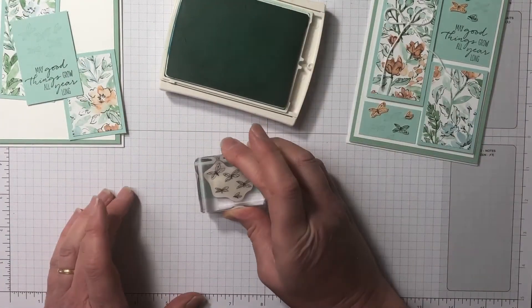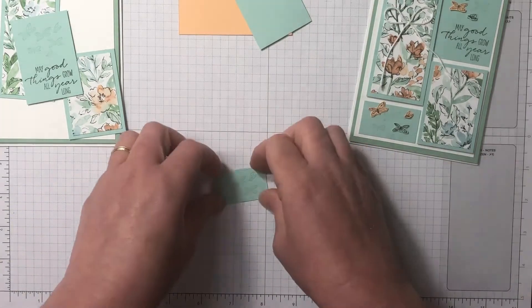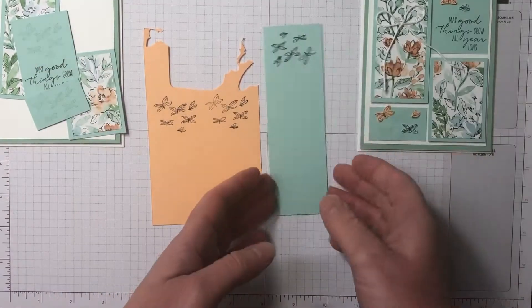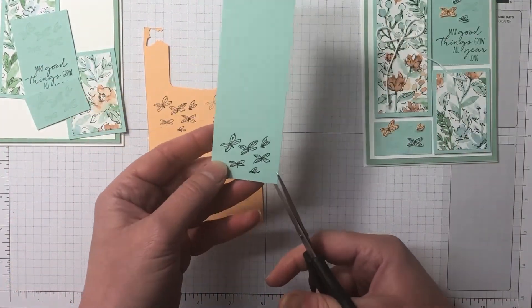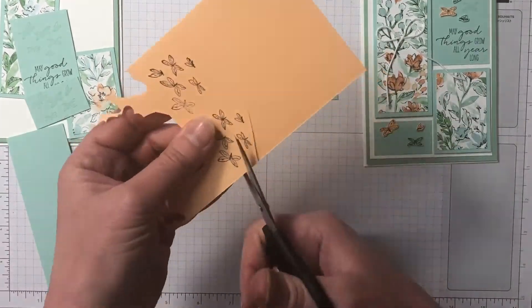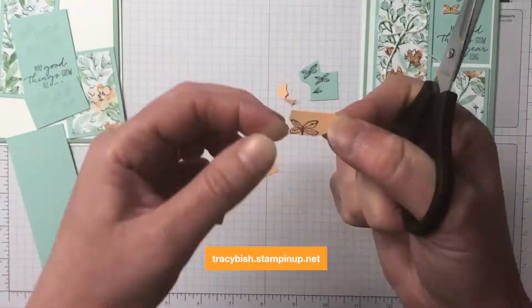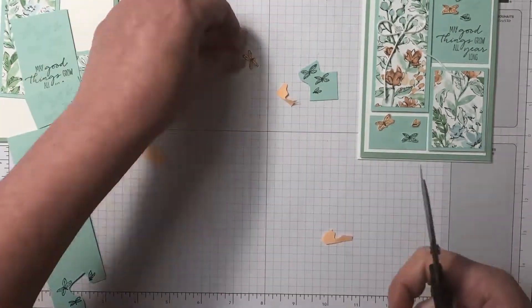I'm stamping down onto the Pool Party cardstock using Pool Party ink, and I just cleaned off my stamp from the Memento. Now I'm doing a little bit of fussy cutting. If you need any of the supplies I've used today, you can purchase them in my online store — use the hostess code for this month and I have a handmade card as a thank you, as well as a bundle tutorial packed full of inspiration.